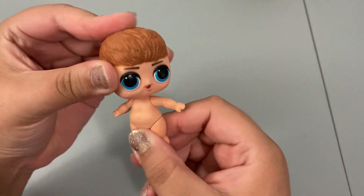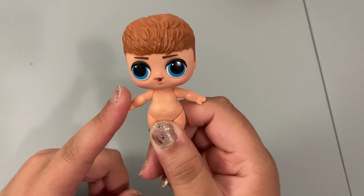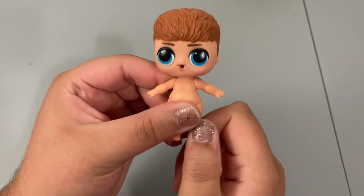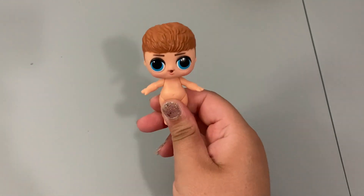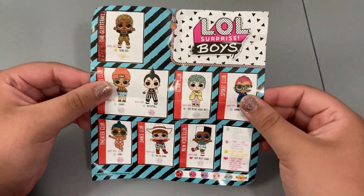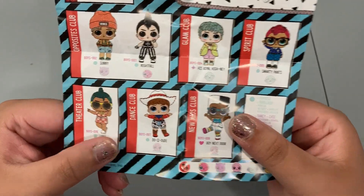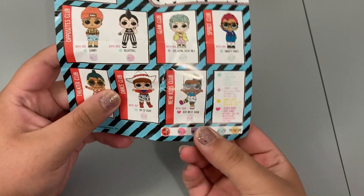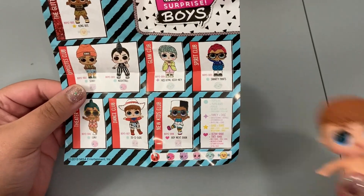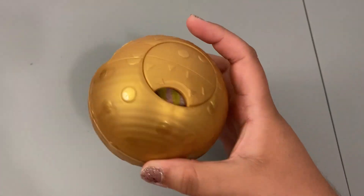Here we have our little friend from Series One — I actually already have two of him, which is quite disappointing. I was really hoping to get someone else, but he's still very cute. Looking at his checklist, the Series One series was quite small so it is a lot easier to get duplicates. It looks like we have Dosi Dude, who was just a common one. I was really hoping to find Boy Next Door, but nonetheless he's still absolutely adorable.